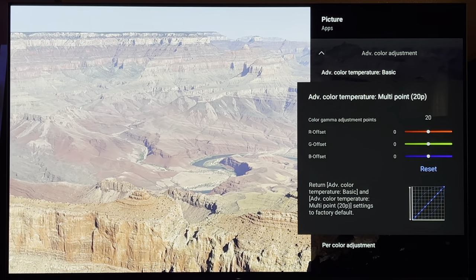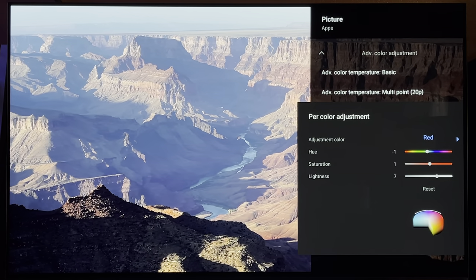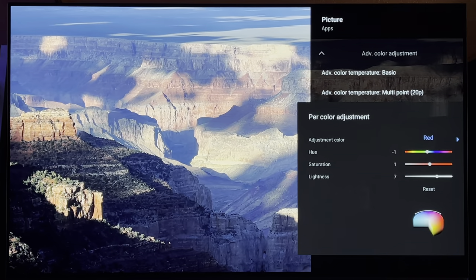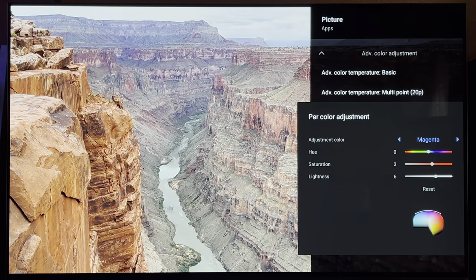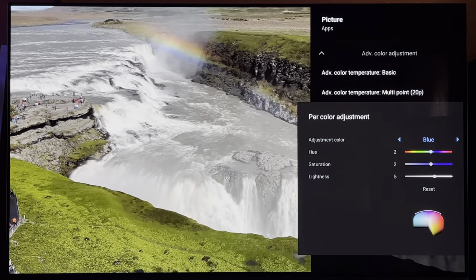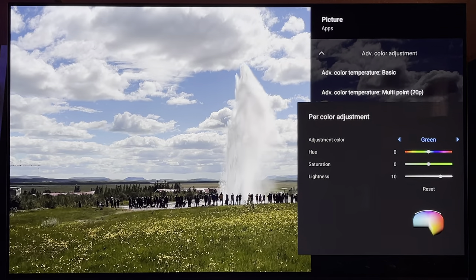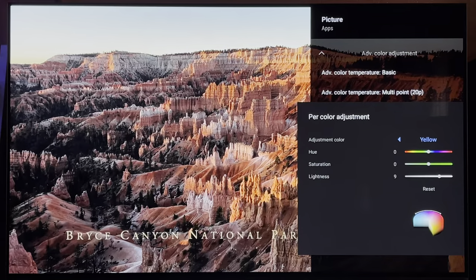Then keep pressing down to your per color adjustment. Red: negative 1, plus 1, plus 7. Magenta: 0, 3, 6. Blue: 2, 2, 5. Cyan: negative 1, 0, 5. Green: 0, 0, 10. Yellow: 0, 0, 9.